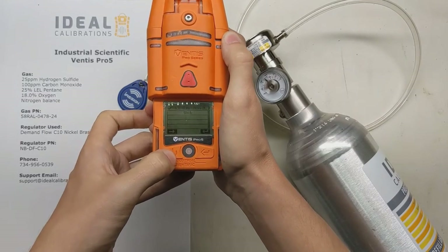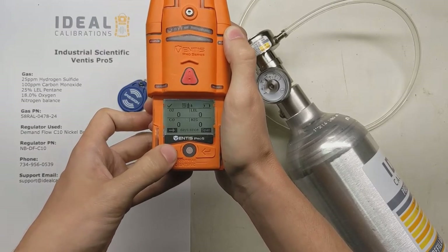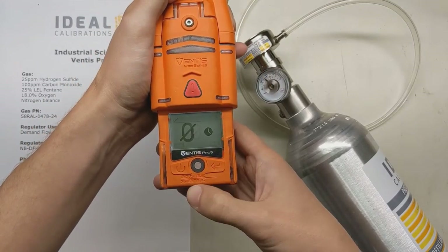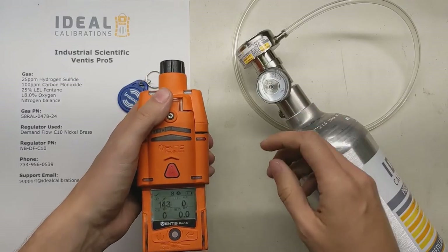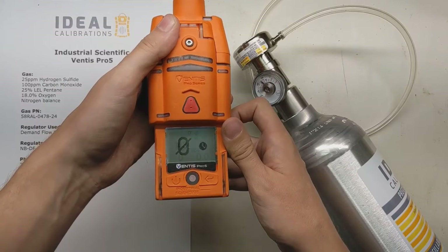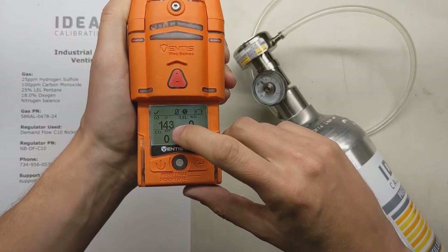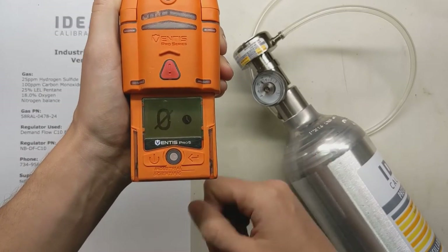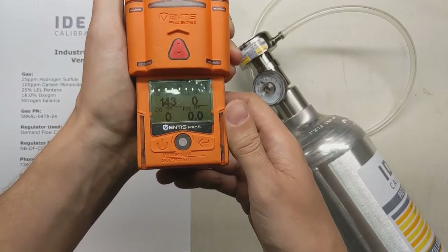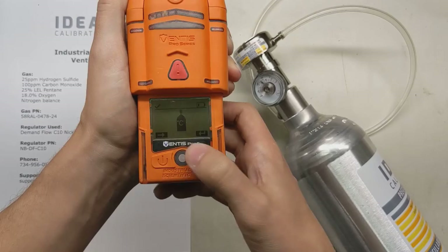Press the power button, press it again, one more time, and get to this screen. Once you're there, press the enter button and it's going to give you a screen showing it's zeroing. Make sure the gas is not applied now — this is just fresh room air. You want to be somewhere clean, not in a garage with a truck running next to you. You'll see the oxygen percentage span remaining, which essentially means sensor life. At 143%, that's great. Once you get below 100% you want to think about ordering another sensor. When it's showing checkboxes, that means it's all good.